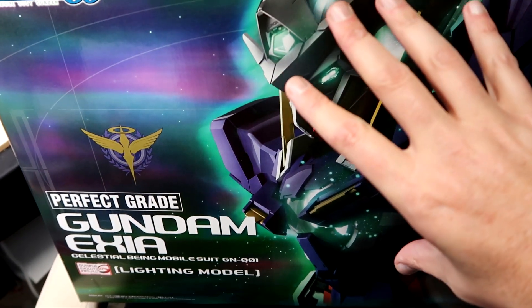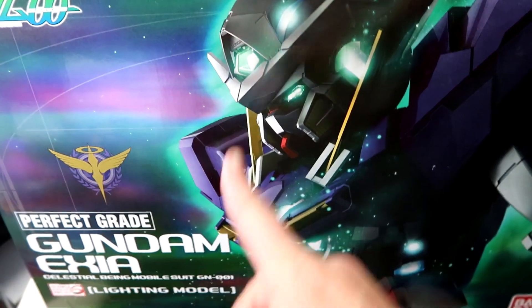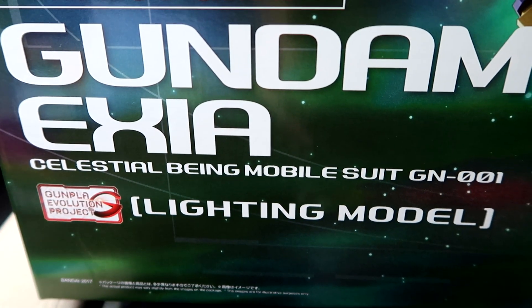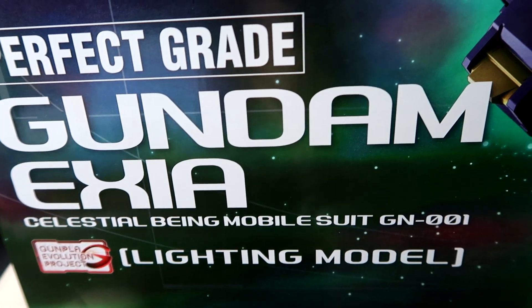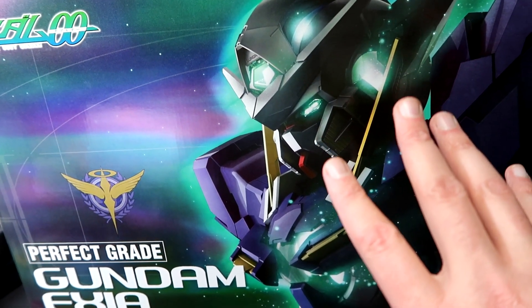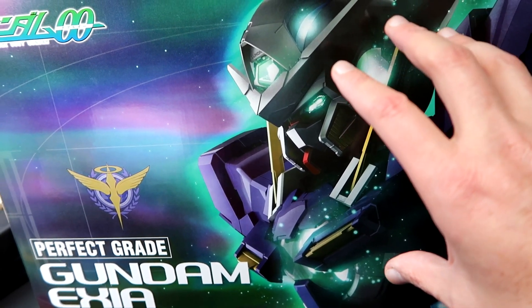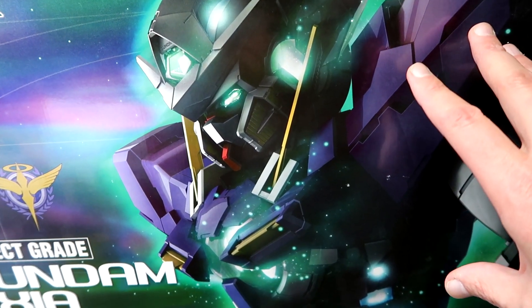I love the box art on here. About 60 seconds after recording this, I will be cutting this all out and throwing the rest in the trash. This, of course, is part of the Gunpla Evolution Project and this is the lighting model. It has a foil, pearlescent, holographic look to it and I love how this just pops out. It's really crisp. A nice 3D render of the Exia. This is going on the wall, no doubt.